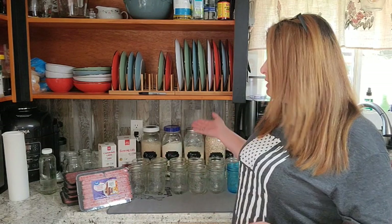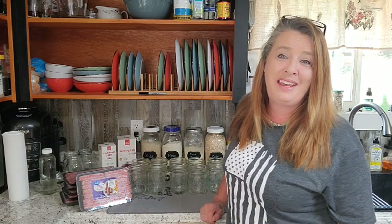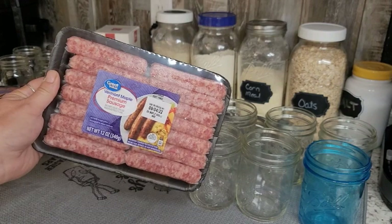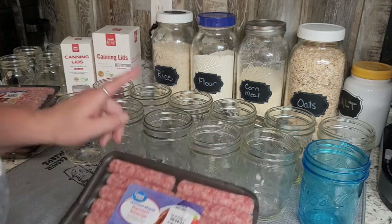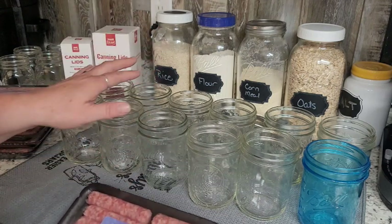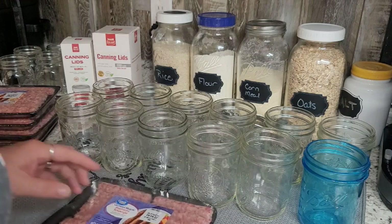We just need a few items — your regular canning stuff, sausage, and a little bit of salt. We picked up six 12-ounce packages of breakfast sausage. It usually takes about half a package to fill a wide mouth pint jar, so I've got 12 jars. These were under $3, which I thought was a really good deal.